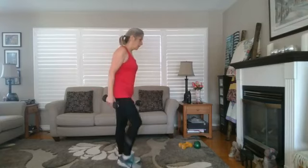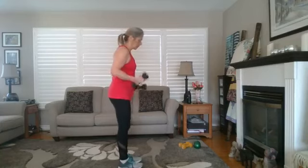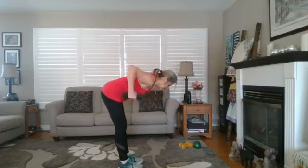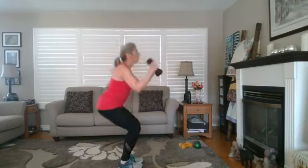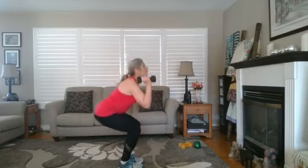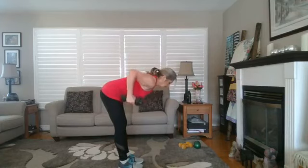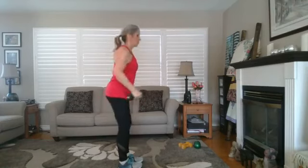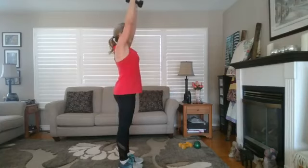Now we're going to go back to the over-row, the deadlift, the squat push, and the squat stand — combining it all together. So it goes: over row, extend, deadlift up, squat push, squat stand. Send those hips back on the squat. Repeat: over row, deadlift, squeeze, squat push, squeeze up.